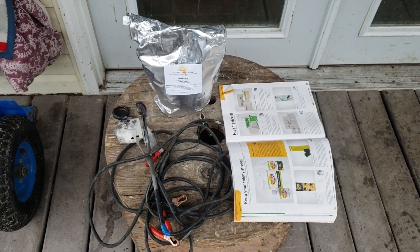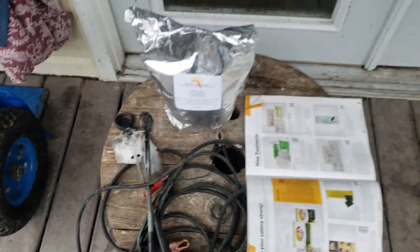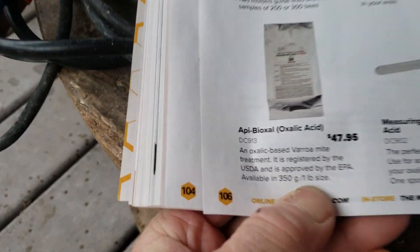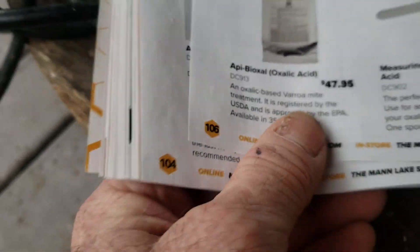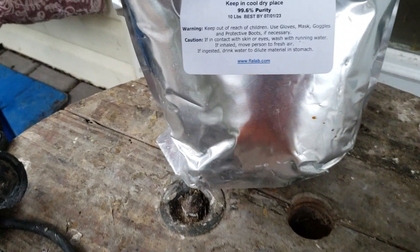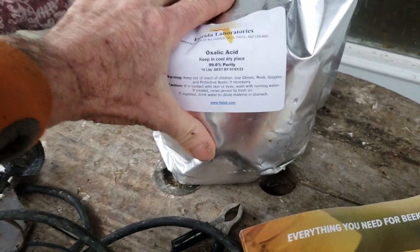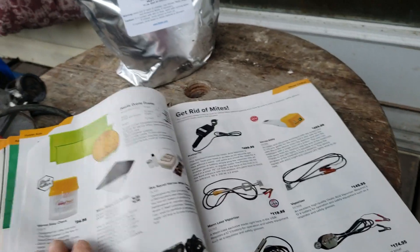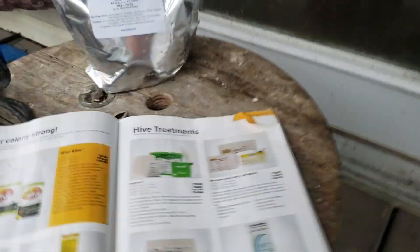Here's the honest truth about oxalic acid: once you spend the money to buy the vaporizing tool, buy the oxalic acid from a non-beekeeping supply company. Look how much Mann Lake is charging — one pound is forty-eight dollars. Here is a ten-pound bag I got off Walmart online for probably thirty dollars. You can buy this stuff online real cheap, so it's actually cheaper to treat with oxalic acid than it is to buy any of these products.